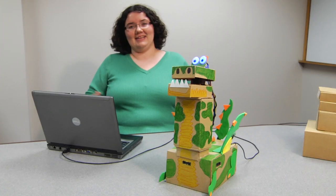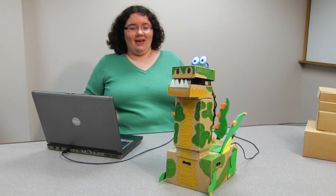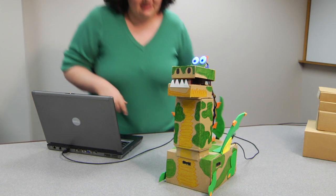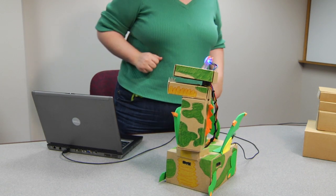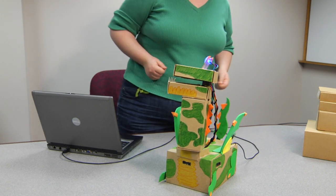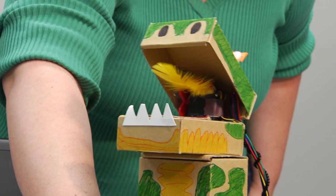So it's a dinosaur, and he kind of just sits here and wags his tail, and waits for an unsuspecting victim to come along. It has sensors so that regardless of what side I approach him from, he'll actually turn and bite at me. Roar!